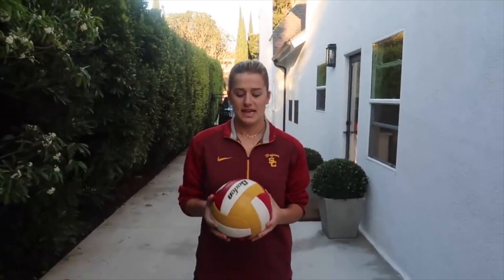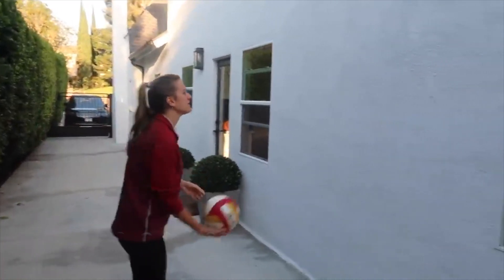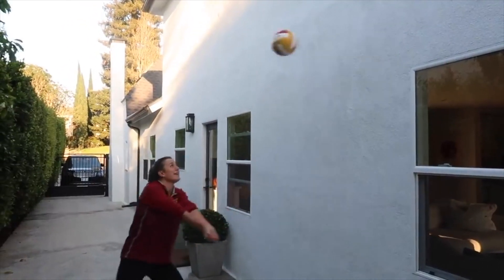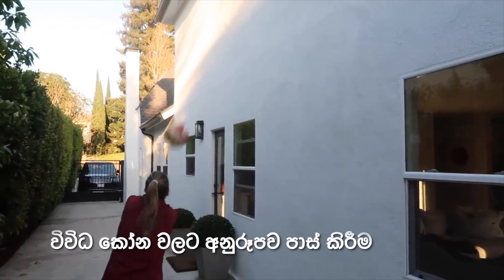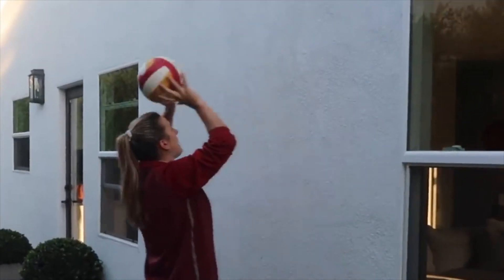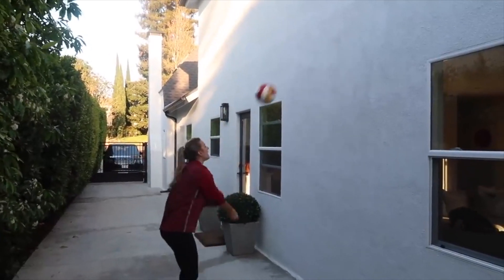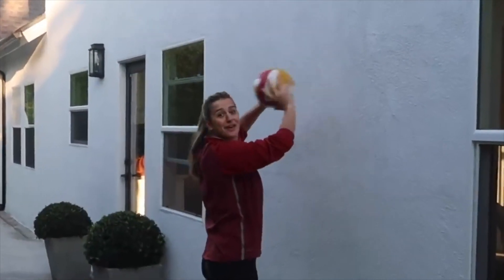The next thing you can do is grab a wall to play with. If you get tired of playing by yourself, you can play with the wall — just pass back and forth with it, which will feel like you're passing with a partner. To make it harder, you can go on an angle, practicing one side and then flipping around to the other. You can also set against the wall, back it up, or play pepper with yourself: pass, set, roll shot, pass, set, roll shot. Any touches are good touches for practice.